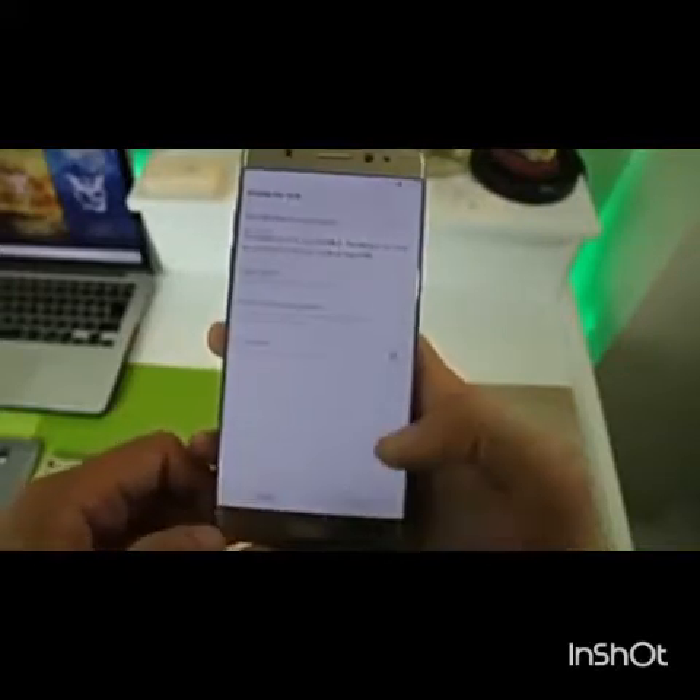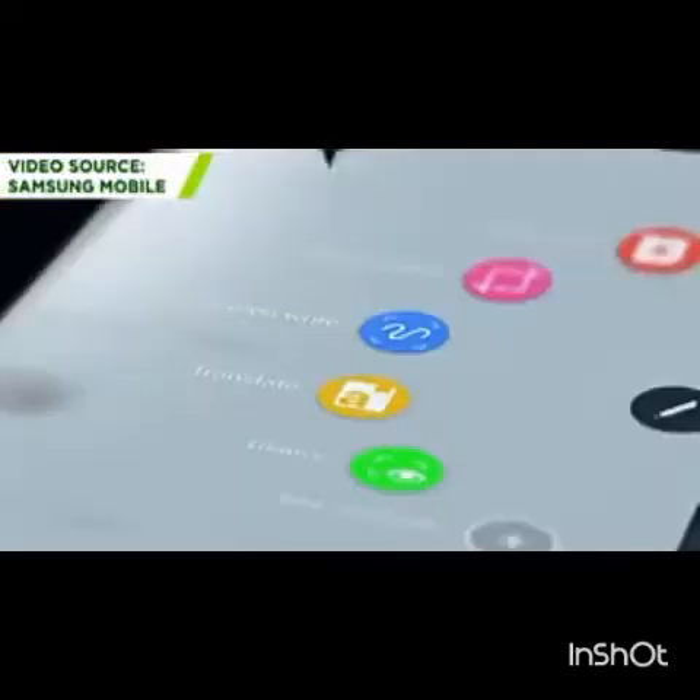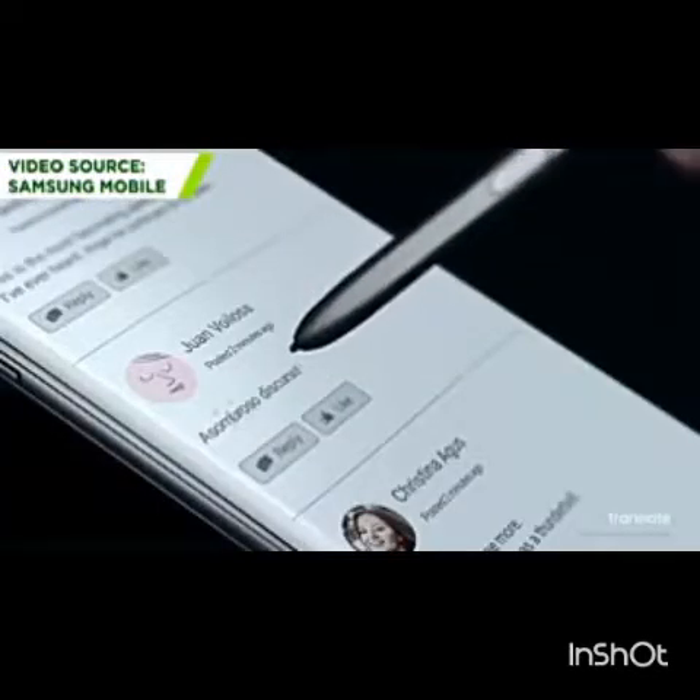A photo will not work to fool it, so it's reasonably secure. The S Pen has been refined and is smaller for more control, with pressure sensitivity adjustments that make drawing easier.